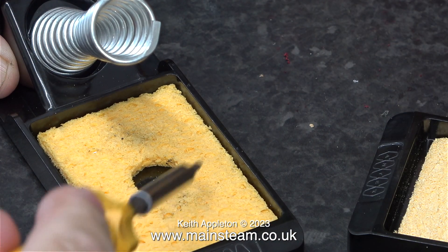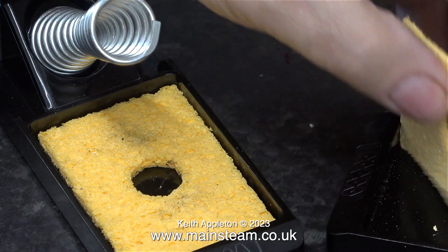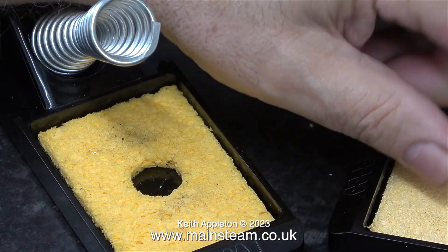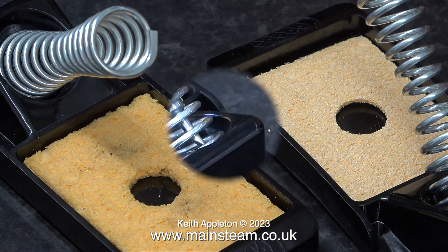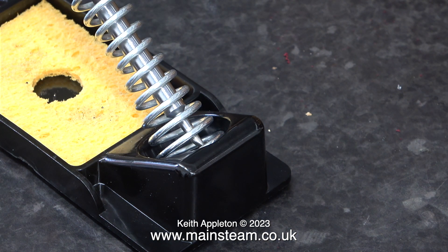If you're going to buy an Antex soldering iron then buy one of these stands. I recommend them for two reasons: one is the sponge in the bottom, which once soaked in water is great for cleaning the tip. And the shaped wire coil where the soldering iron fits does two things — it holds the soldering iron and it also dissipates some of the heat. A quick health and safety warning: this metal coil does get hot, so don't touch it when the soldering iron has been anywhere near it.